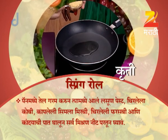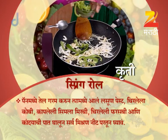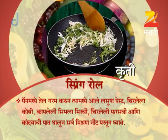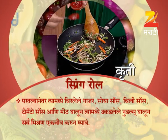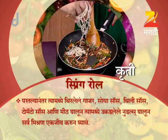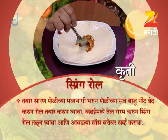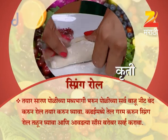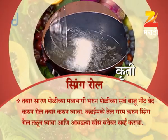સર્વ મિષણ નીટ પર્તુન ઘાવા. પરત્લાન અંતર ત્યા ત્યા મધે ચિર્લેલા ગાજર, સોયા સસ, ચિલી સસ, તોમાટો સોસ, આની મીટ ઘાલુન, ગ્યાસ બંદા કરુન, ત્યા મધે ઉકડલેલે નૂડિલ્સ ઘાલુન, સરવ મિશરણ એકજીવ કરુન ઘાવા. તયાર સરણ પોલી ચા મધ્યભાગી ભરુન, પોલી ચા સરવબાજુ નીટ બંદા કરુન, રોલ તયાર કરુન ઘાવા. કડાઈ તેલ ગરમ કરુન, સ્પ્રિંગ રોલ તળુન ઘાવા, આણી આવર્તે સોસ બરુબર સર્વ કરાવા.